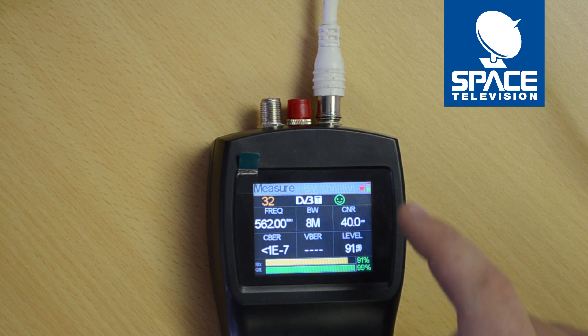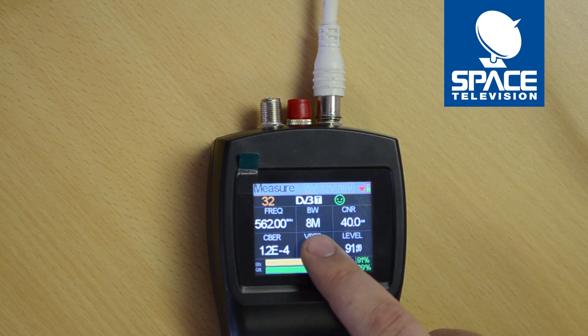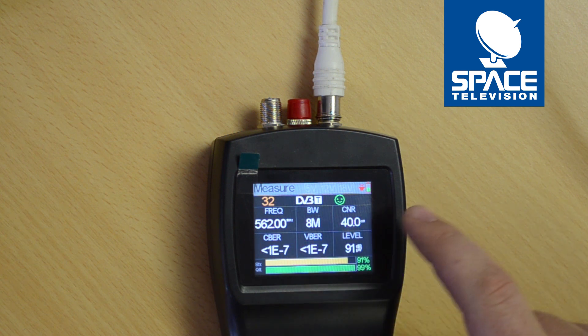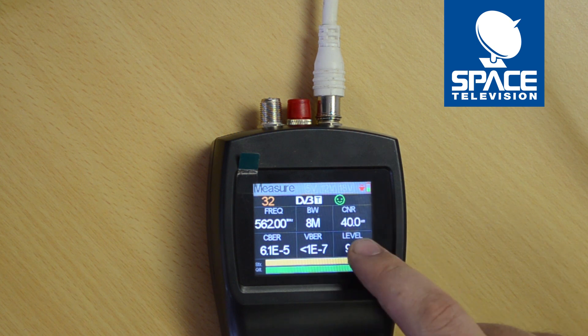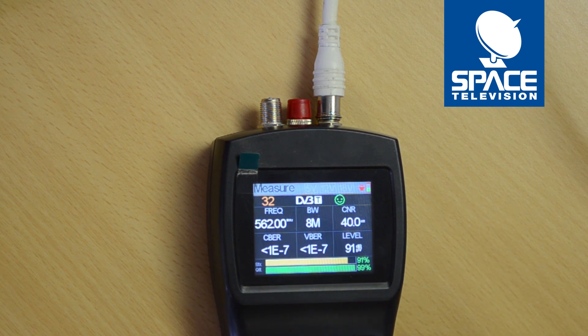From here I can see that I'm working at 562 megahertz, my bandwidth is 8 megahertz wide, and the carrier-to-noise ratio is 40 dB — nice and high. These two readings tell me the errors before and the errors after correction, which is quite useful when troubleshooting on site.